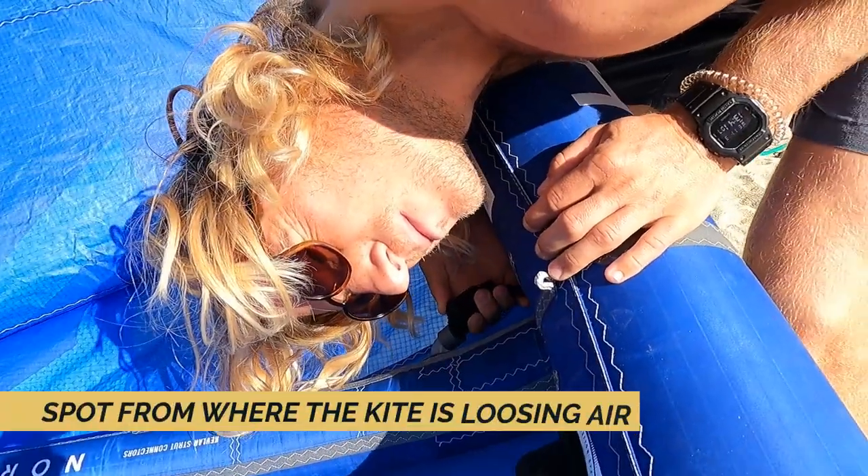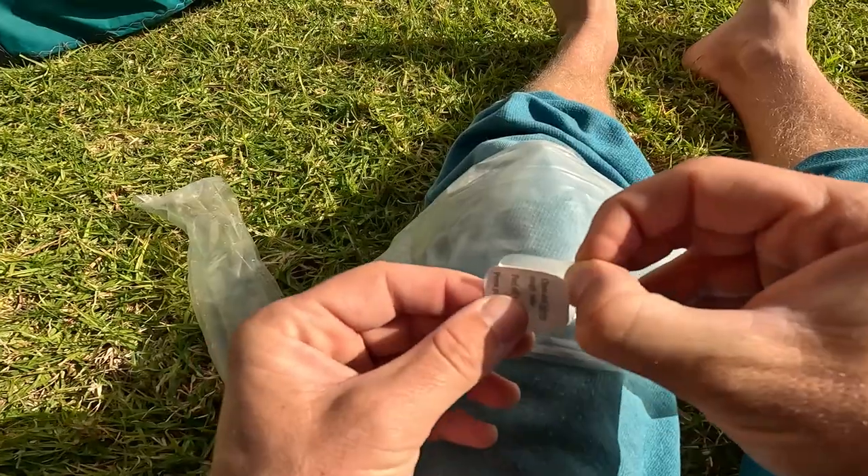If you believe that your kite is losing air, it's quite easy to spot a problem with some simple steps. My name is Petar Pavlovich and in this episode I want to share my experience with kite repairs. We will see how to spot where your kite is losing air and how to fix a tiny pinhole on the bladder.